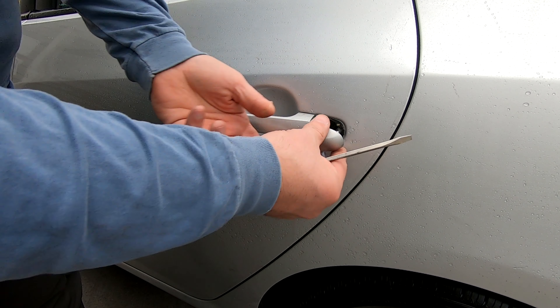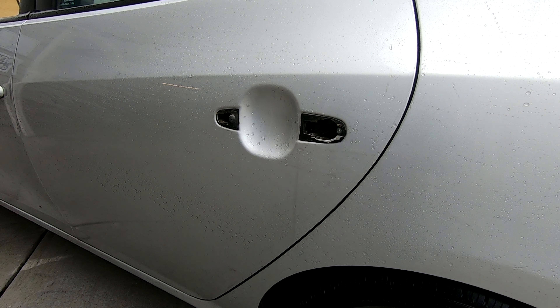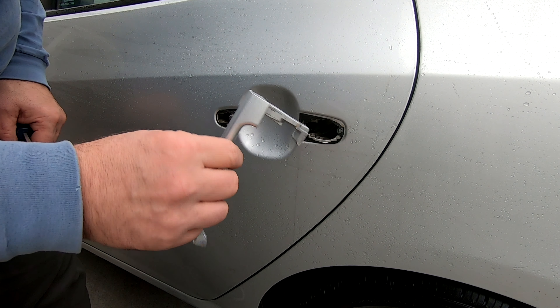Without this, the handle just pops right off. To take it out, slide it towards the back of the car and then it comes right out. It's really that simple — there's really nothing to these things.